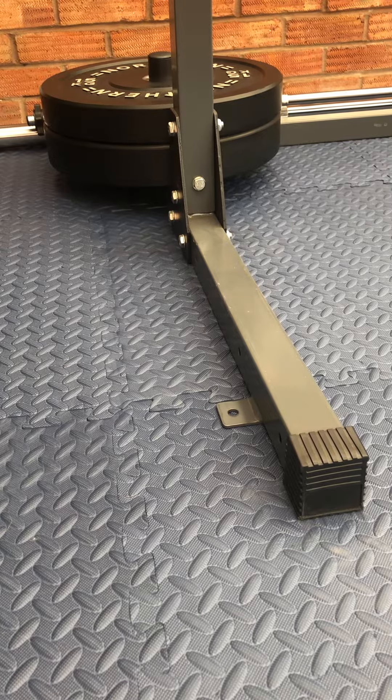Hey folks and welcome to this quick product review video of my home gym floor from Amazon, which I bought from the company Missy. My home gym is in my conservatory at the back of the house, and you can see the gym floor in front of you right now.